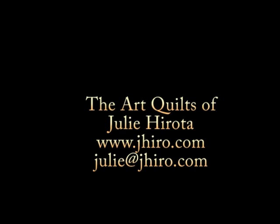To learn more about Julie and her fabric art, go to www.jhiro.com or contact her at julie@j-h-i-r-o.com.